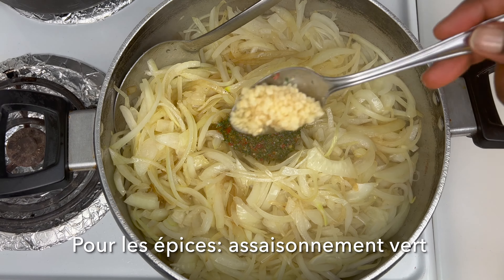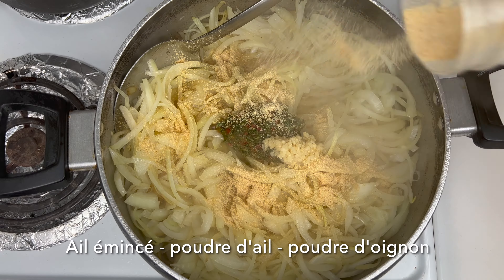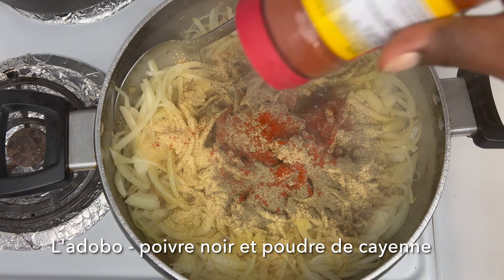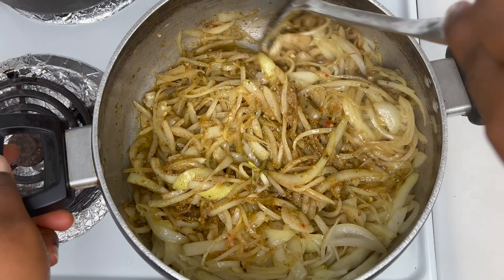I'm going to add my seasoning: green seasoning, minced garlic, garlic powder, onion powder, a bouillon cube, some black pepper, and cayenne pepper for some spiciness. Then I'm going to mix this all together.